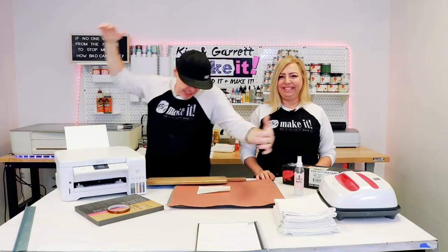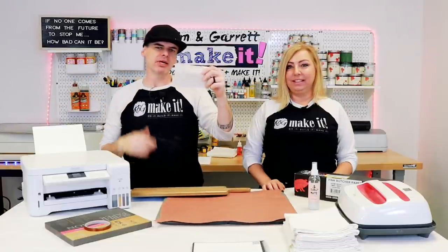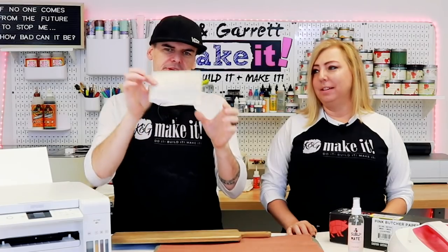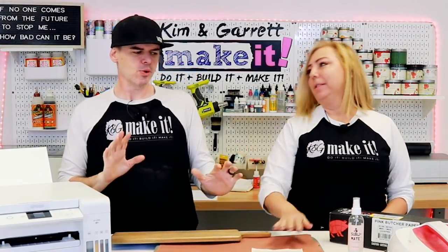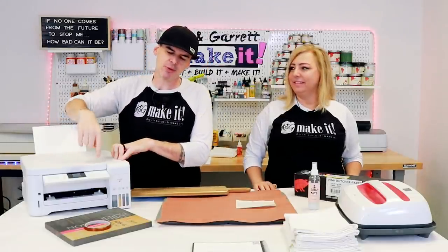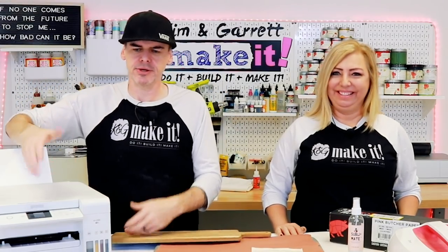Step one: we're going to gather all of our supplies. We needed the recipe since that's what we're putting on — grandma's handwritten recipe. It's very delicate, like old paper, like tissue paper. We also need a sublimation printer. We have an Epson EcoTank 2760 that we converted — well, we just added the ink to a new printer. Super easy.